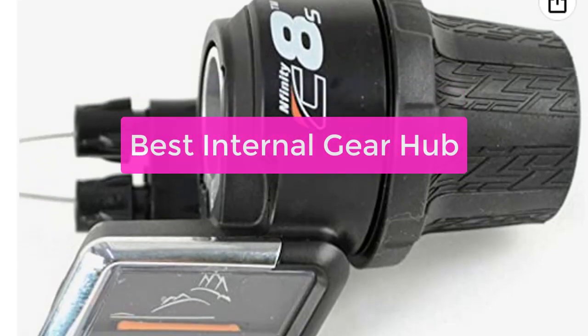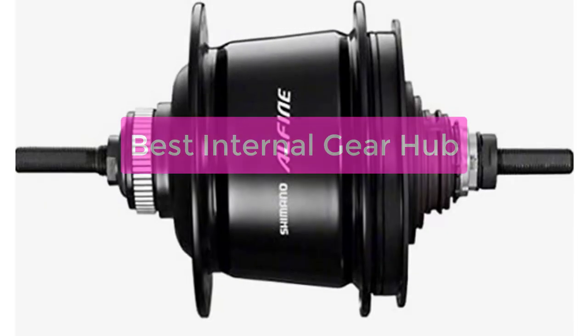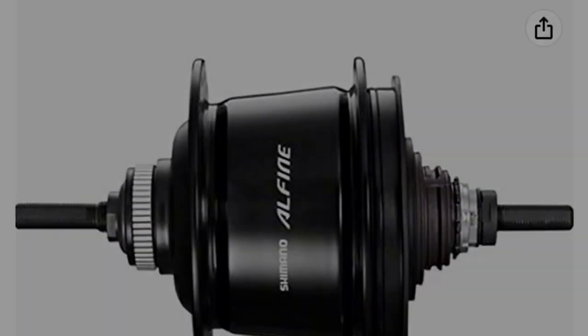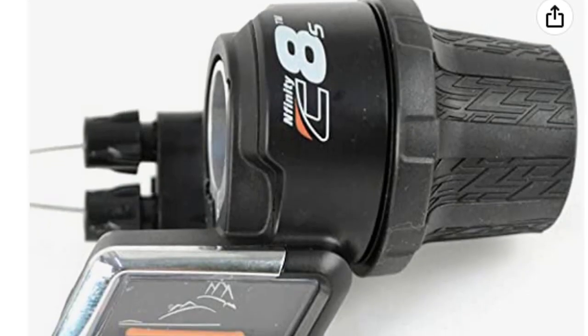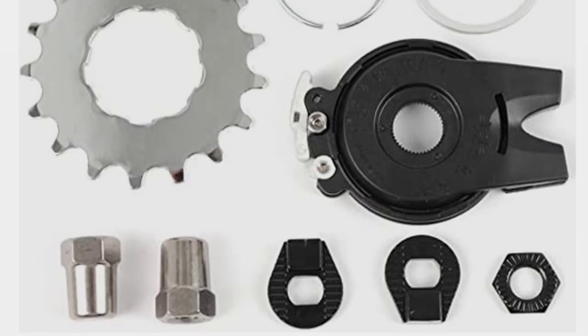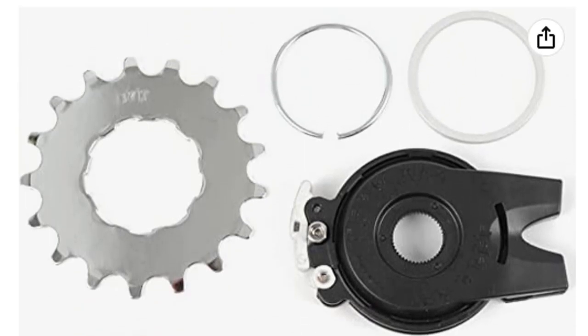Are you looking for a secure and convenient place to store your office equipment? If so, you may want to consider an internal gear hub. Gear hubs are unique in that they offer a variety of different storage options, as well as 24-7 security and access. This makes them the perfect solution for businesses of all sizes. So let's get started with the list.